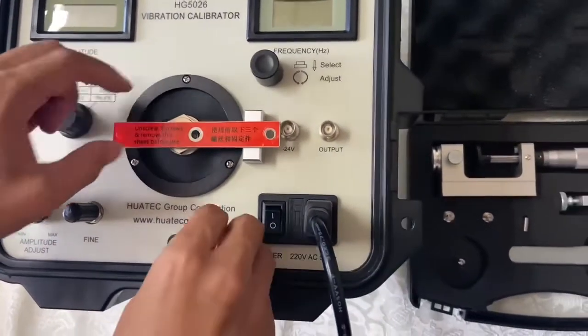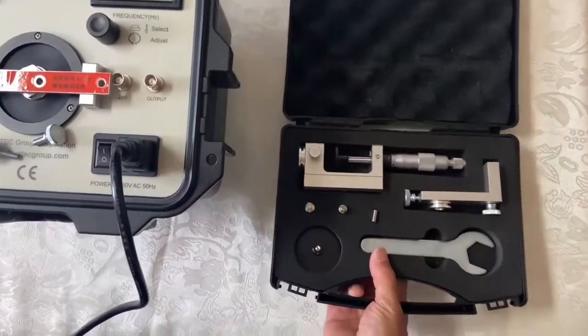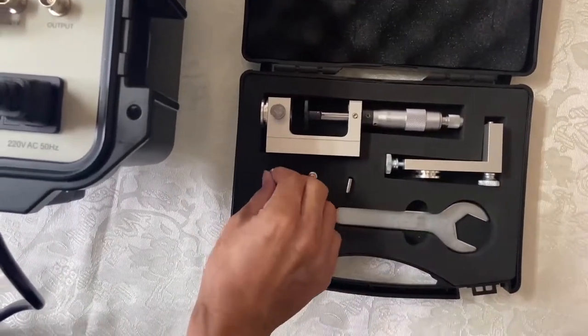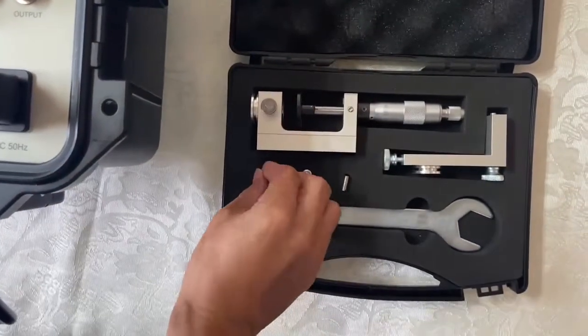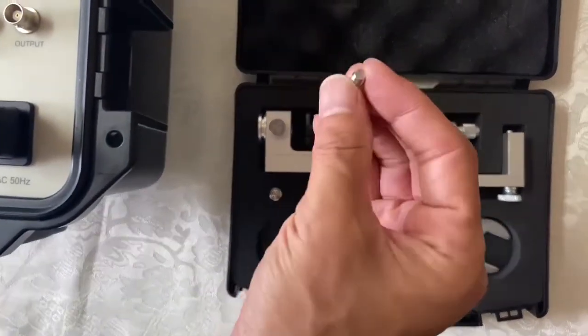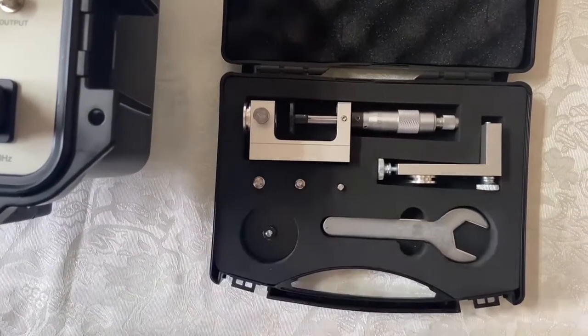Okay, and here are the accessories. This is the microliter, this is the stand, this is screw M5 to M10, adapter, adapter 5 to 8, M8, this is M5, tools.